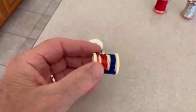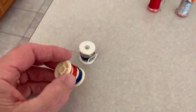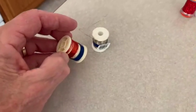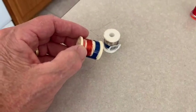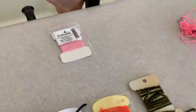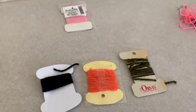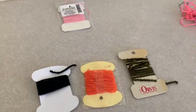And then finally, over here we have wire. Wire is usually used to hold down something, make it stronger, or maybe put a ribbing in it. And sometimes we just use the wire itself for the body of a fly. So these are the materials. And now a hook to make our flies.